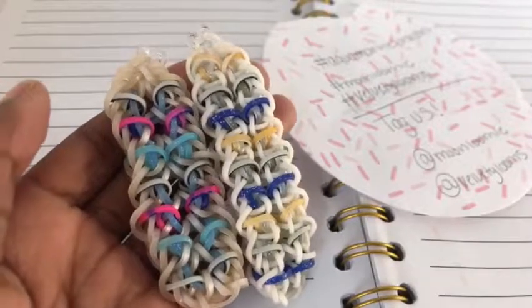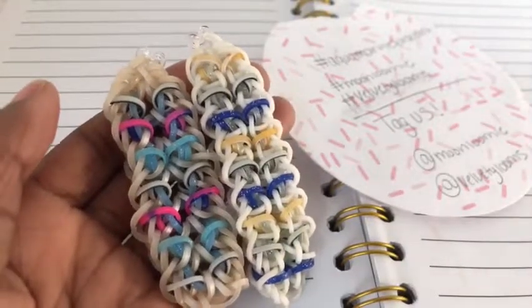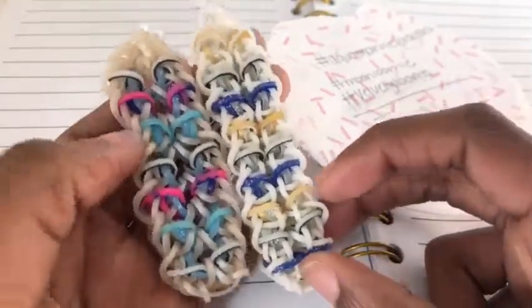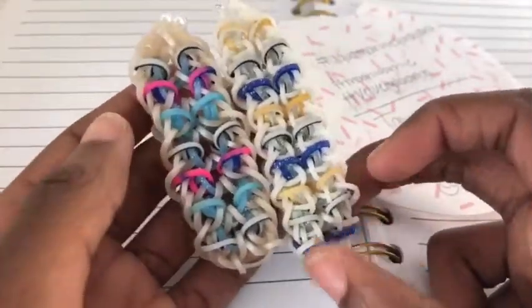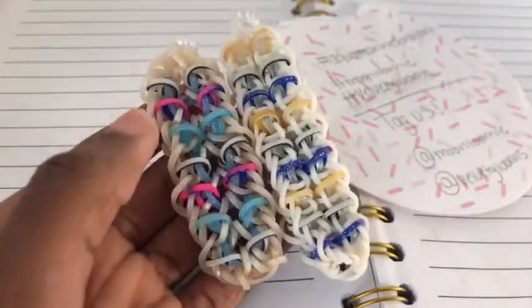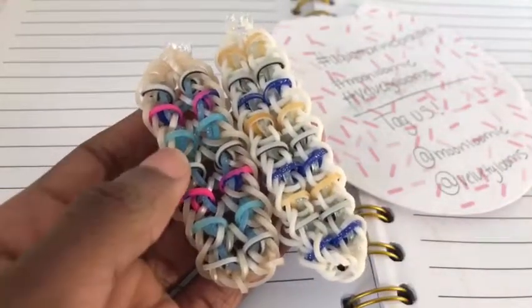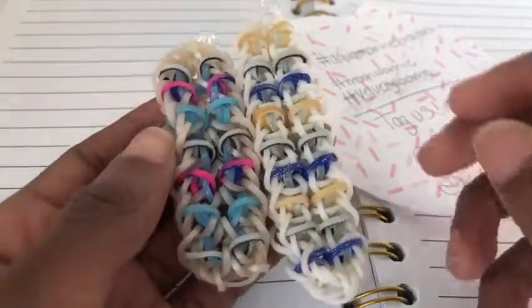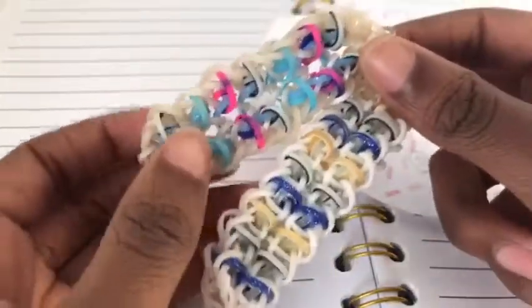Hi everyone, today I'm here to show you how to make the aquamarine bracelet designed by Velvety Looms on Instagram. So this is the bracelet. I have two of them right here. But yeah, so this is what it looks like.